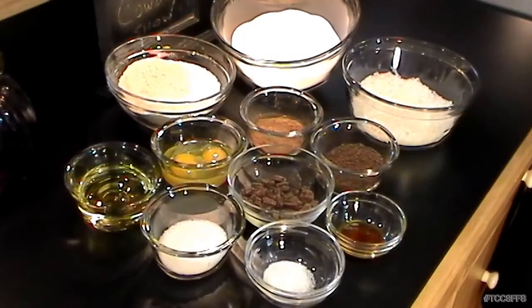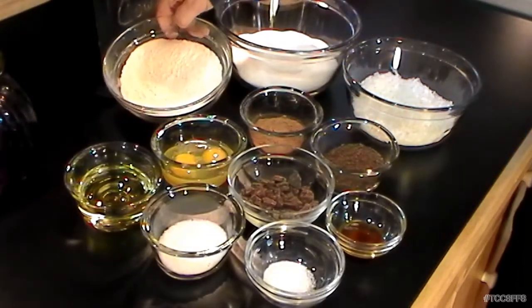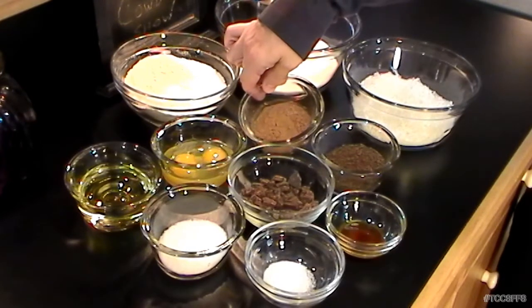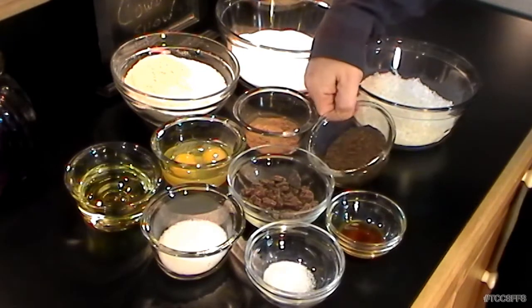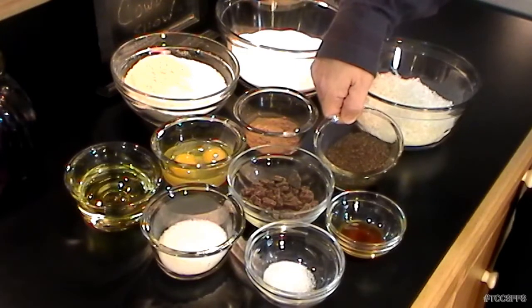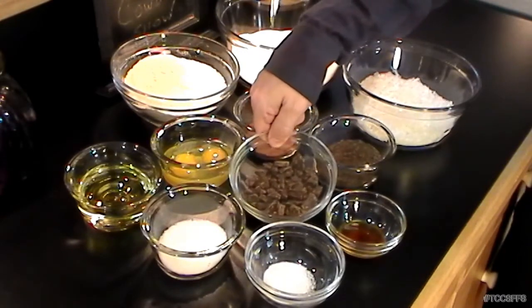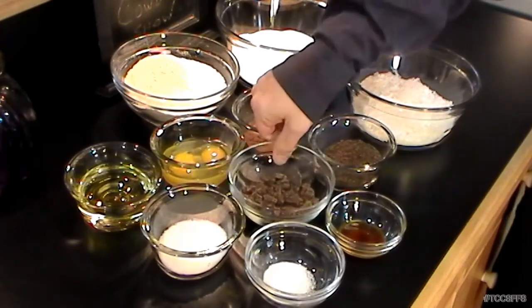We've got two and a half cups of white sugar, one and three quarters cups of all-purpose flour, one third cup of unsweetened cocoa powder, two ounces of finely chopped unsweetened baking chocolate, and two and a half ounces of bittersweet chocolate that's been coarsely chopped.